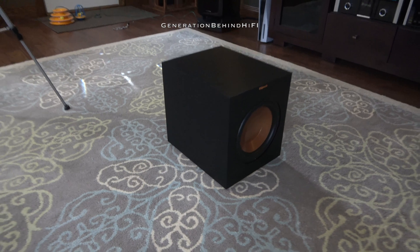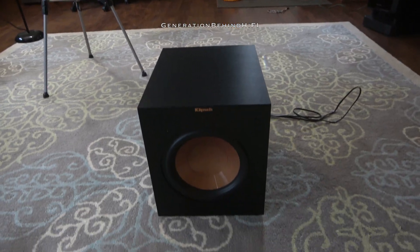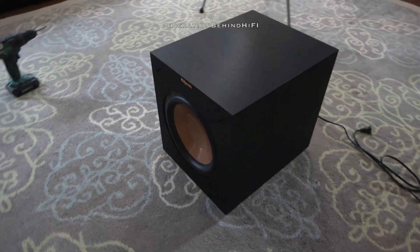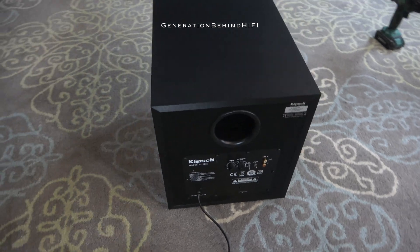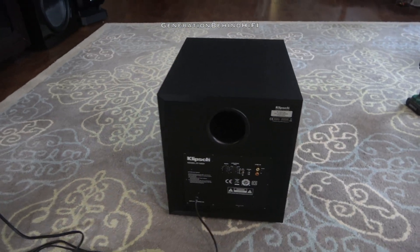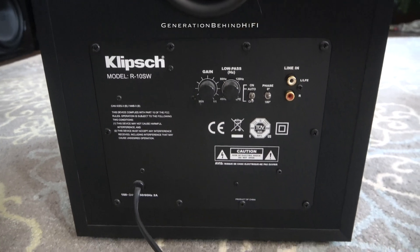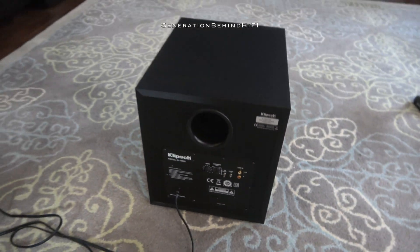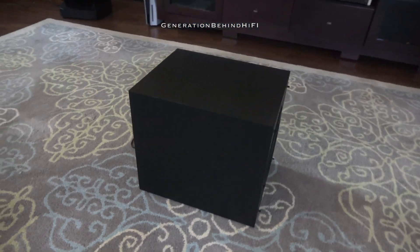If you're new to this home theater or two channel stereo hobby, then you probably know who Klipsch is. They make all kinds of hi-fi products that meet a variety of budgets. I have been enjoying this hobby since the late 90s and I didn't start out with my Bowers & Wilkins 800 Series speakers and Macintosh amplifiers. It took me decades to get to that point. Like most people, I started out by purchasing budget-friendly gear from the likes of JBL and Klipsch to get my feet wet into this hobby to see if I would actually enjoy it.